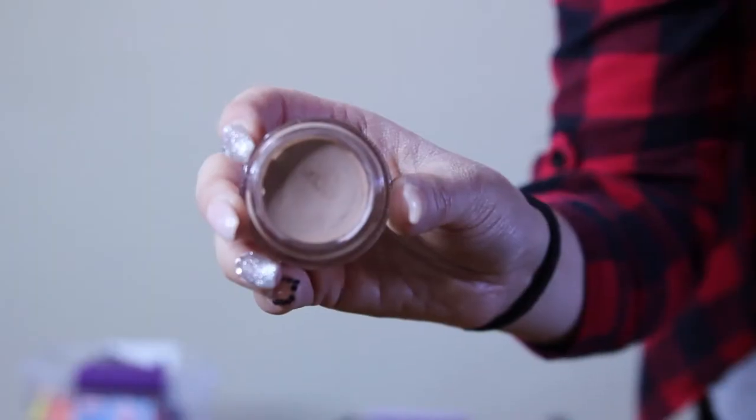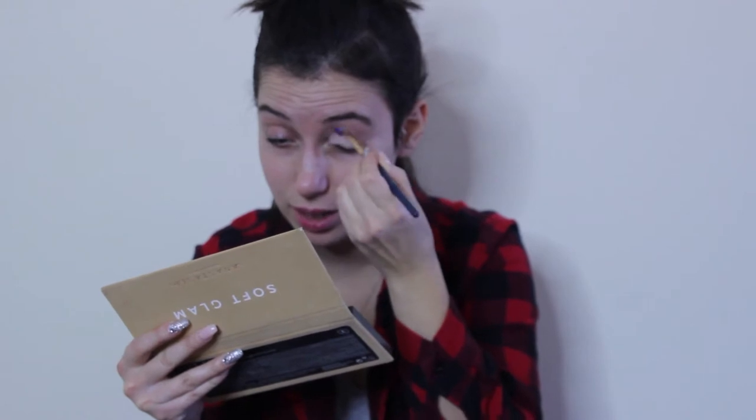Hashtag fresh face! Before we get started on this look, I just want to let you know that my throat hurts just a little bit, so if I sound like I'm dying, that's why. Today we're going to be starting with the MAC Painterly Pod. I got this last year during Black Friday, and then I lost it behind my dresser. This is my first time ever using this, and this is really nice. Now I know why everyone talks about it.